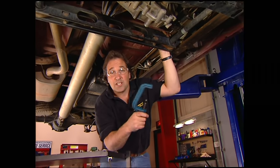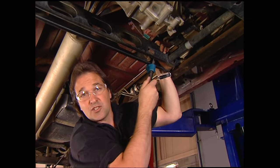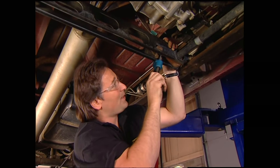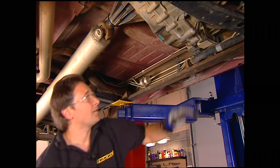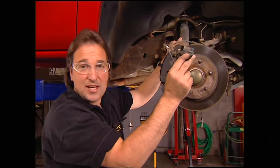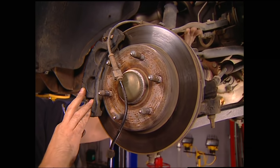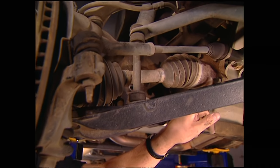Also, on a GM product, you're going to need to either rent or buy this special tool, because that will release the tension of the torsion bar. Once the bars are out, you'll need to take off this cross member too. Up front, you'll need to disconnect the ABS line, then take off the caliper — make sure that you wire tie it up out of the way so you don't put stress on these brake hoses. Then we'll come up underneath and unbolt this axle right here at the differential.